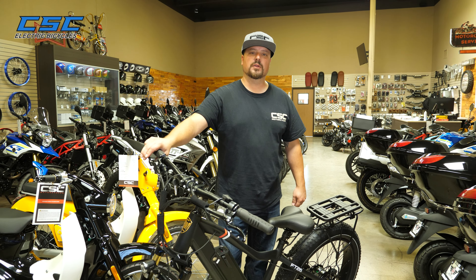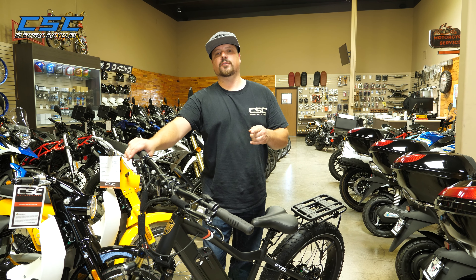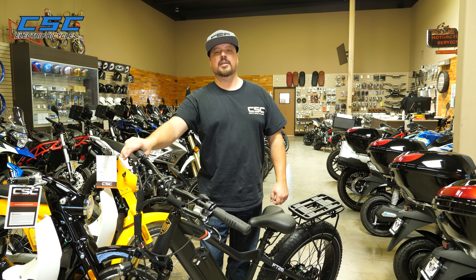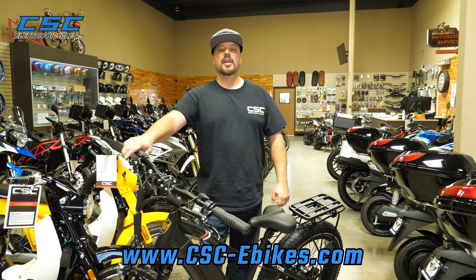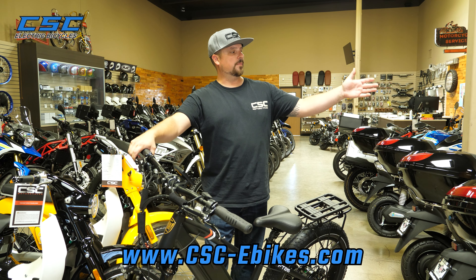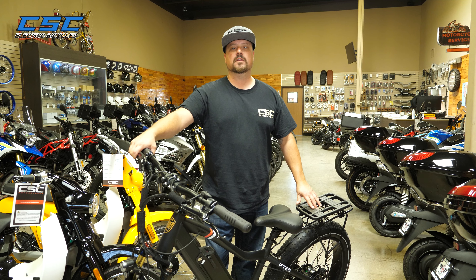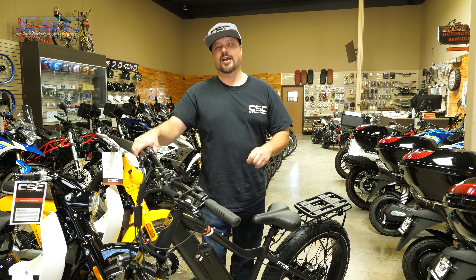Thanks for joining us once again on the install of a couple of racks. If you need any accessories or parts for your CSC eBike, be sure to check us out at csc-ebikes.com. A special thanks to James for showing us how to install these racks. And most importantly, enjoy the ride.